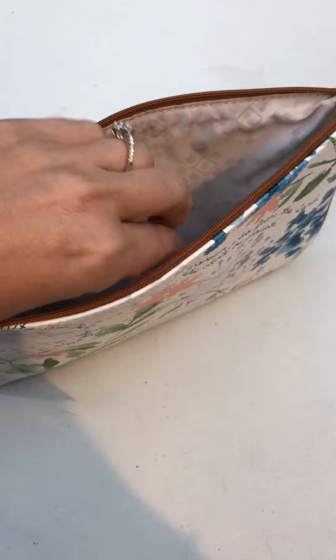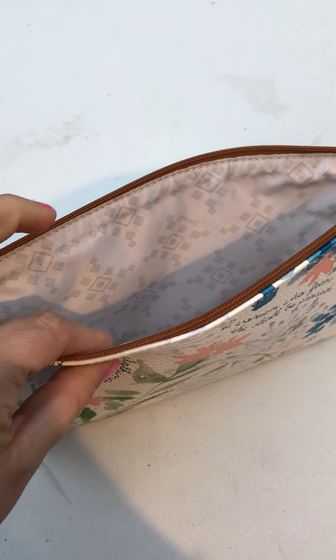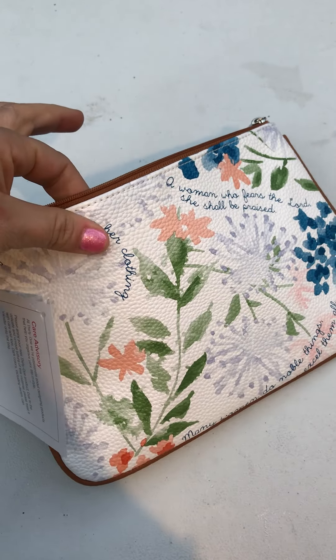The inside has a nice amount of room. It's a little bit thicker than a traditional zipper pouch just because it has that nice liner inside and the faux leather on the outside.